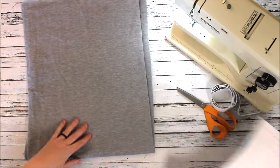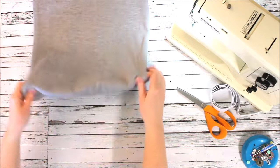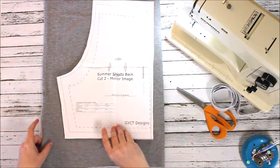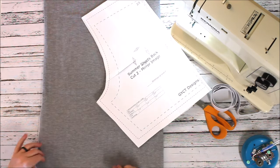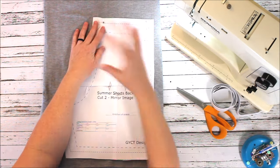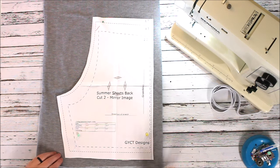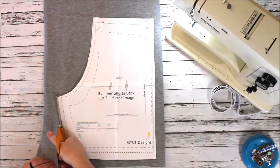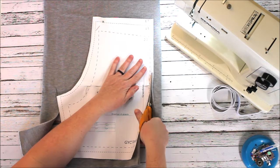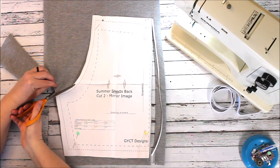I've printed the pattern and already assembled it. If you don't know how to do that, we have a video we can share with you. Today I'm using kind of a sweatshirt fleece I have left over from years past — it has a nice soft inside which my little guy really likes. He's not one for rough surfaces, so these are perfect. I've just pinned my pattern down and I'm cutting on the green line around the pattern.